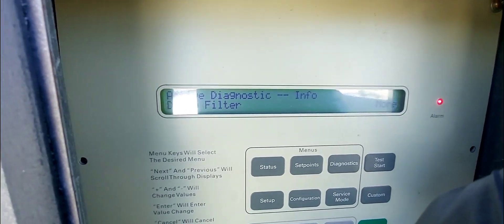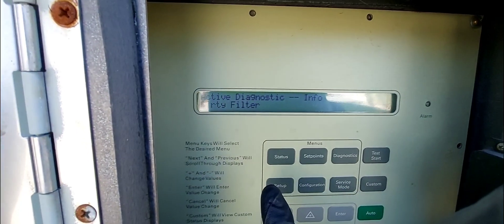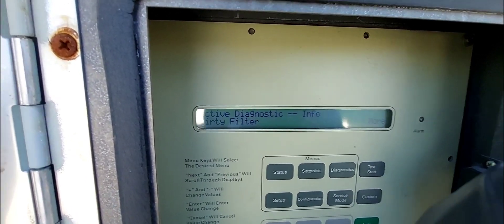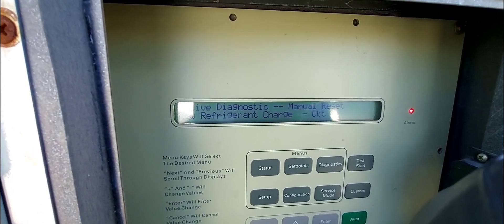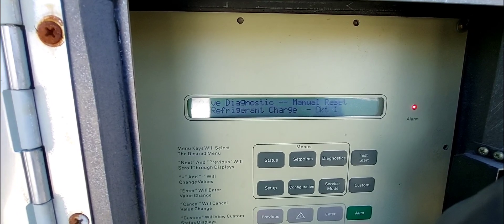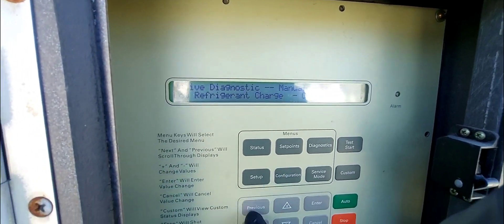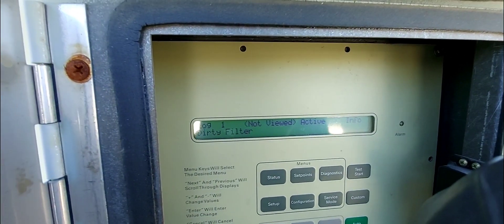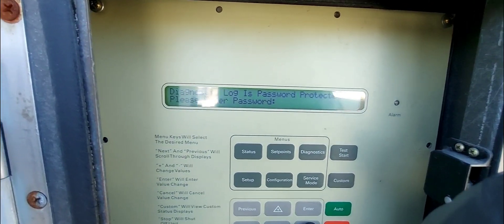We know the first alarm is a dirty filter — that doesn't affect cooling, the system will still cool, it's not a critical alarm. The second alarm — when I hit next — is a critical alarm. This system has four compressors in tandem: two in circuit one and two in circuit two. So only 50 percent of capacity is working right now because circuit one is off due to low refrigerant. Hitting next again just shows the logs — no more active alarms.